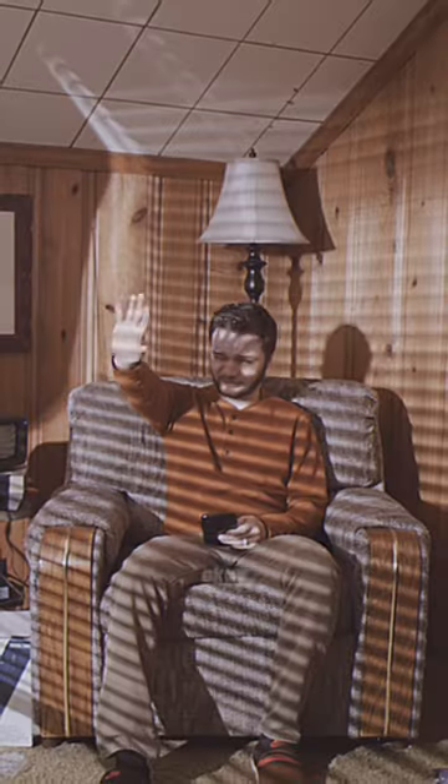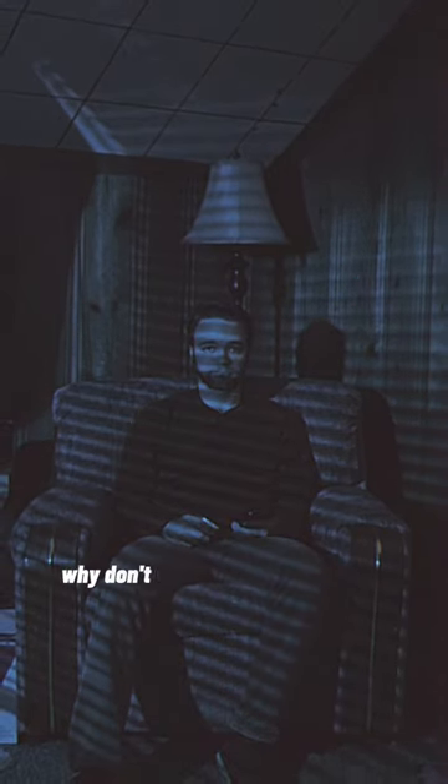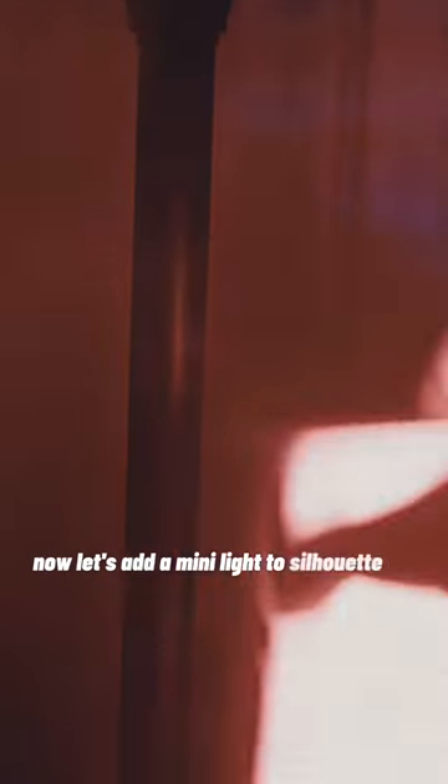We need some lights. Okay, that's a bit bright. Now let's make it a bit cooler. Now this is kind of interesting. Why don't we add a red accent light? Now let's add a mini light to silhouette my back.